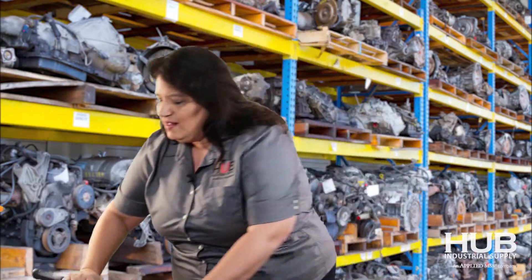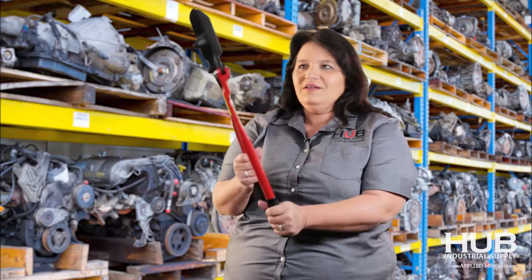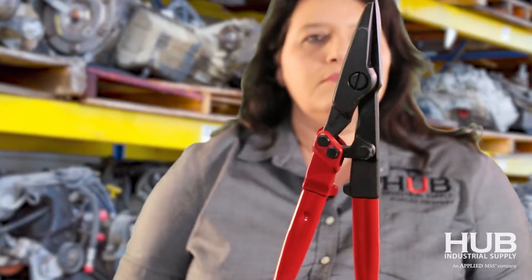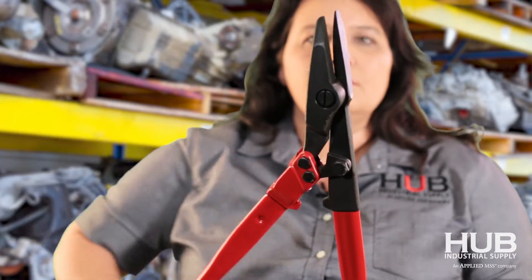And then my favorite — the most popular gas tank strap cutter. Gives you an easy reach to cut up into the gas tank straps and get that stuff out of your way.